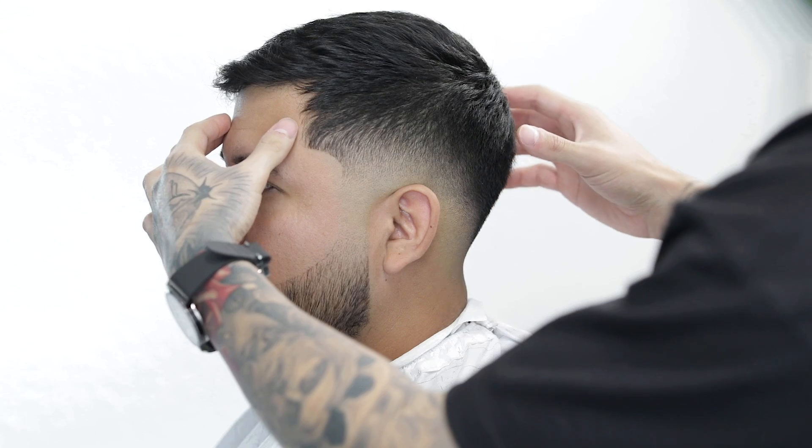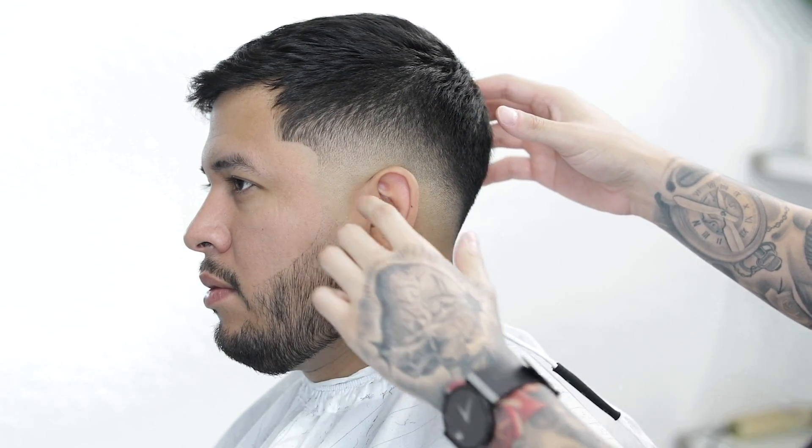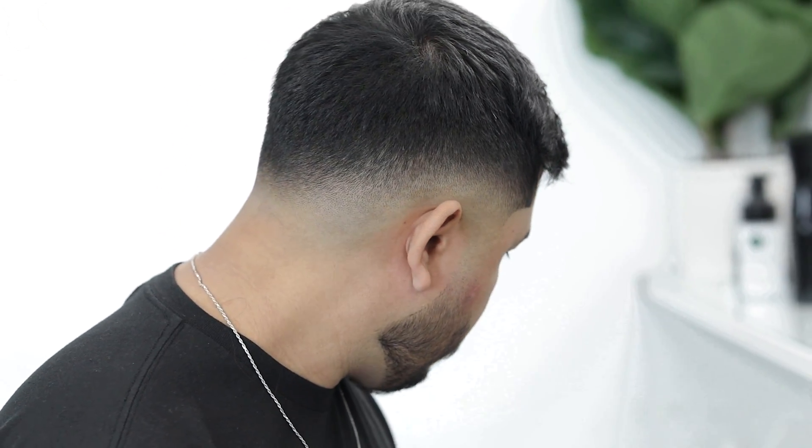So that pretty much wraps up this low bald fade tutorial, guys. Let me know in the comment section what you did or didn't like about the tutorial, and maybe give me some suggestions on what other haircuts you'd like to learn. If you liked it, please give it a thumbs up and make sure you're subscribed. I'll catch you next time — this is Sergio Barron, Faded Culture. I'm out.